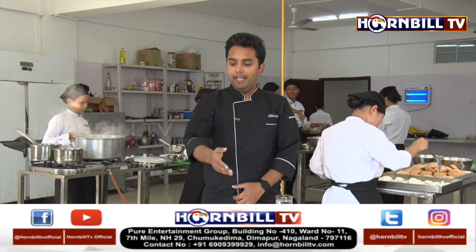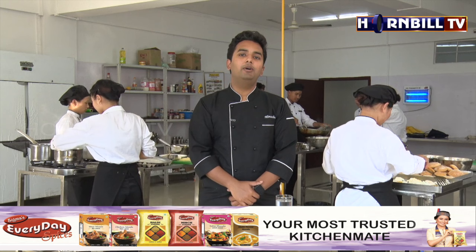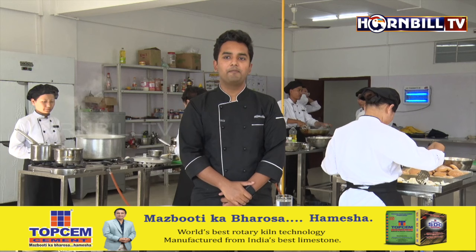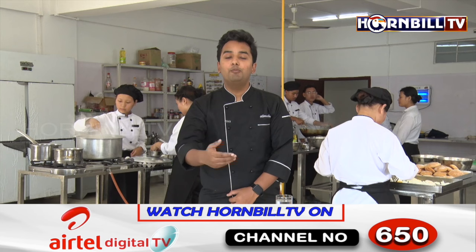So our menu for the day is ready. Thank you. The hard work of our students is in front of you — Eggs Benedict, fusilli aglio e olio, and minestrone are all ready. It's almost 1:30 and it's time for our students to have lunch. They have done this hard work and this is going to be consumed by all of our students. Let's enjoy this. Thank you so much for today. Bon Appétit!